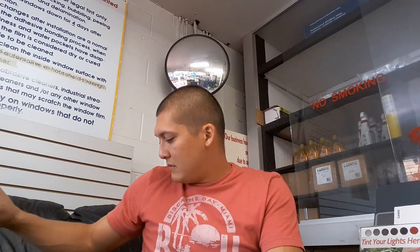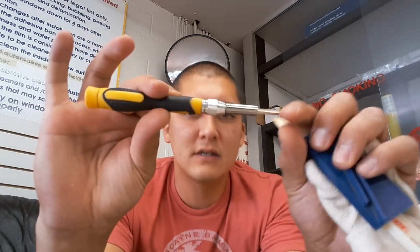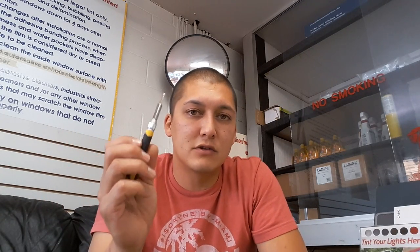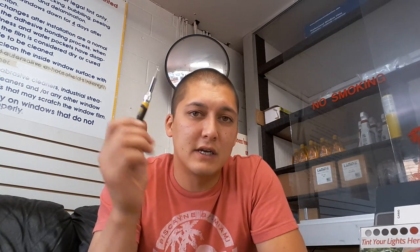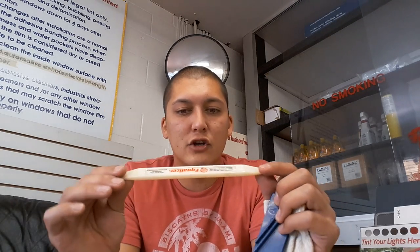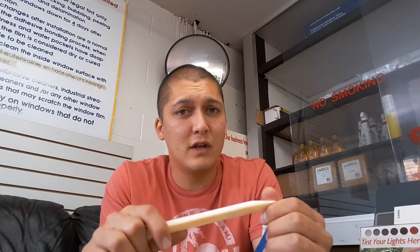These next tools are not strictly necessary — just some things I keep on hand to make life easier. This is a small screw set from AutoZone, about eight or nine dollars, with a detachable head. The most important bit is the Torx 20 — a star bit. About 80% of cars have this type of screw holding up the rearview mirror, so if I'm doing a sun strip and want to remove the mirror, I can pop it on and off easily.